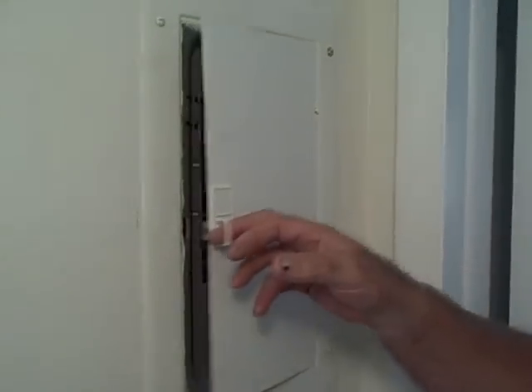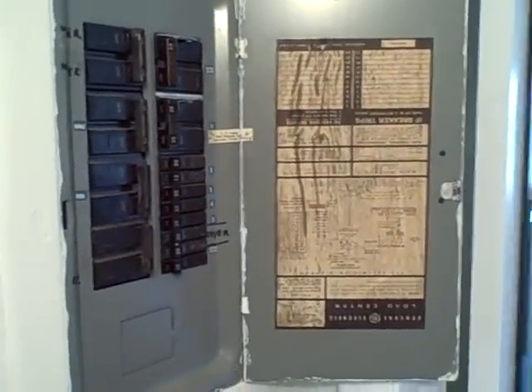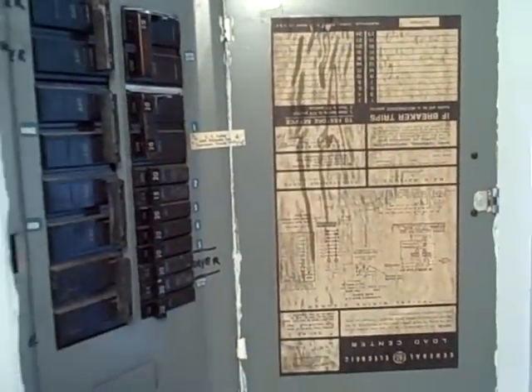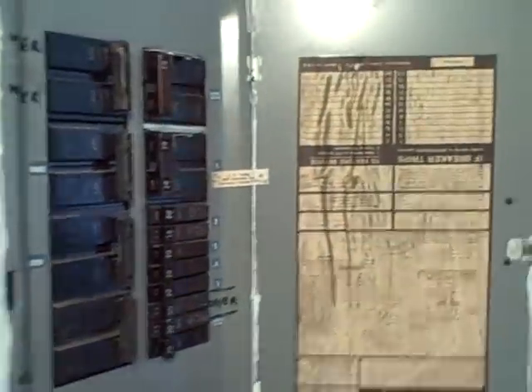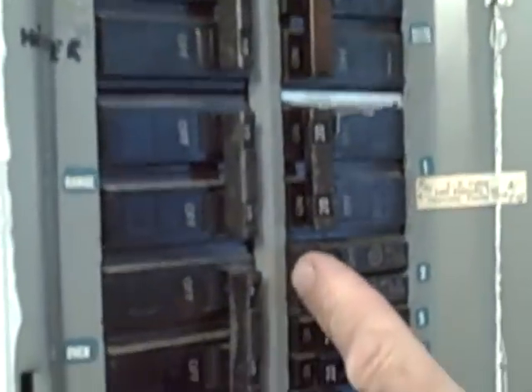We need to first turn off the power to the garbage disposal before we take it out. We've found the electric panel for the unit right here. Now some of these panels like this one are very old and it really doesn't describe too well which of these switches is the right one to turn off. So what we're going to do is selectively turn off and try the thing. We'll turn off number two first.